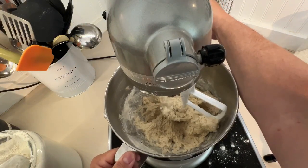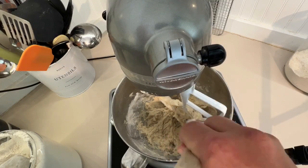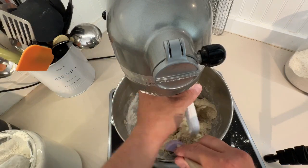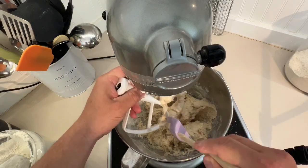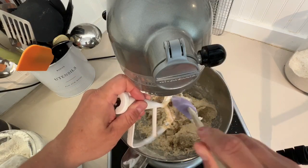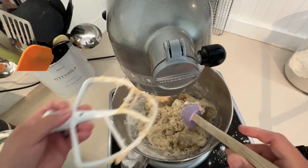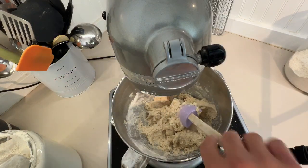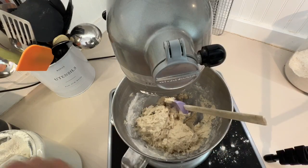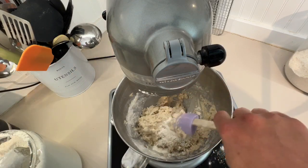At this point we want to look at the dough — is it overly damp? What it should be doing is pulling away from the sides. We're about to switch to the hook. Is it pulling away from the edge? It's really not, so we're going to put in about another half cup of flour. That should get us where we need to go. Put our hook in.